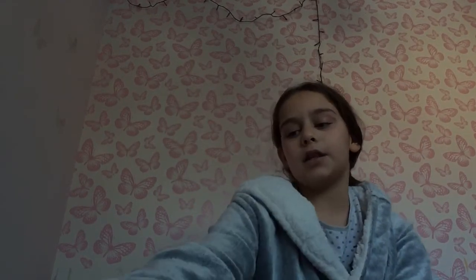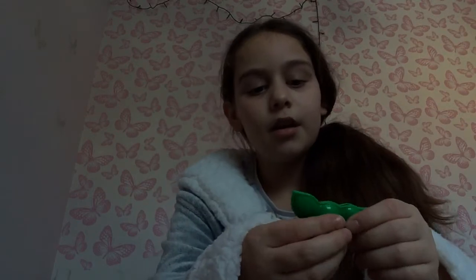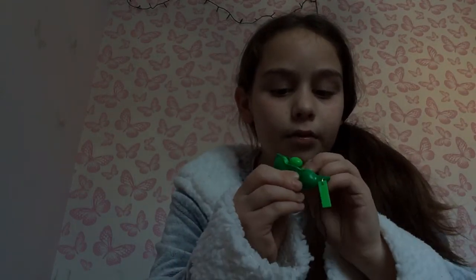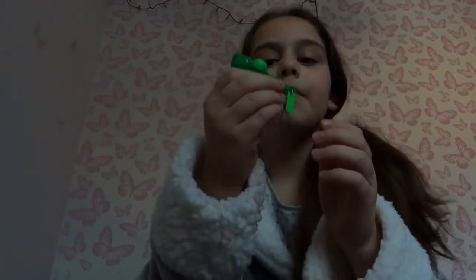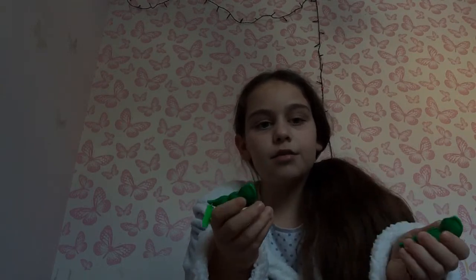The next thing — can you guess what it is? If you have the same pack as me you'll probably know what I'm missing out. Five, four, three, two, one, zero — peas in a pod! If you guessed that right, well done. These have little faces — you can connect them. People say peas in a pod are stiff, but these are not stiff at all.